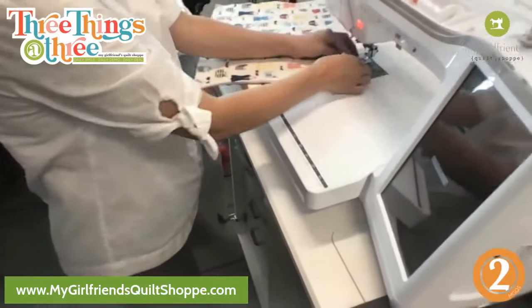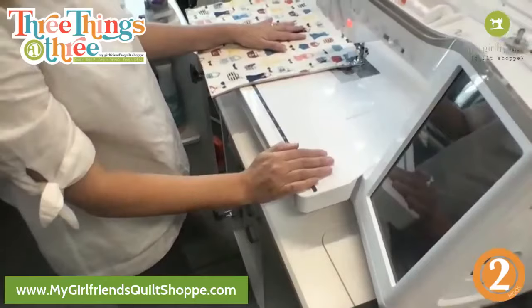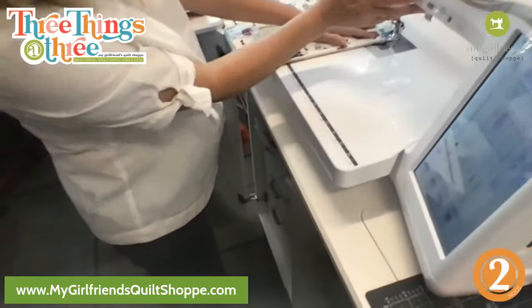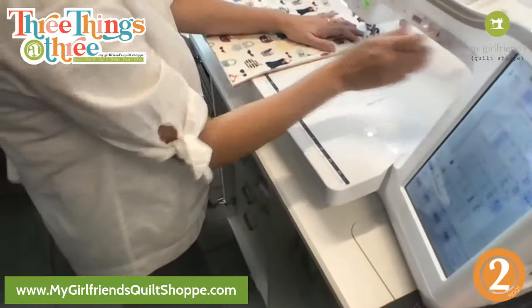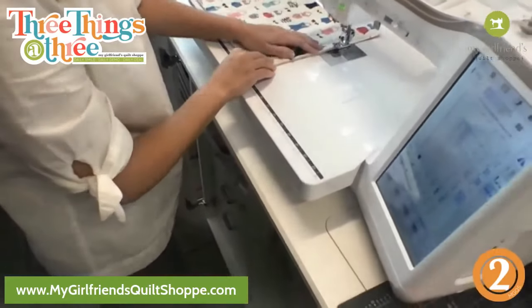On the zigzag stitch I think I would just do the same thing — lengthen your stitch out a little bit. Have you tried turning it off and on again? Yes. I'm just sewing without a pedal here — that's not scary. I love to sew without the pedal.